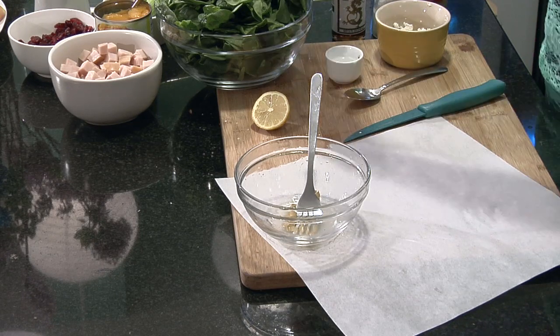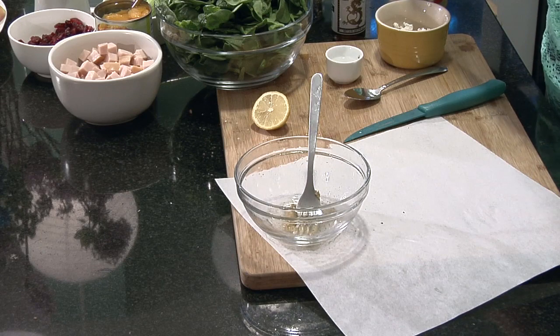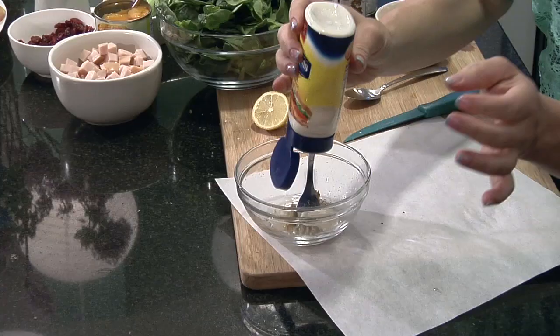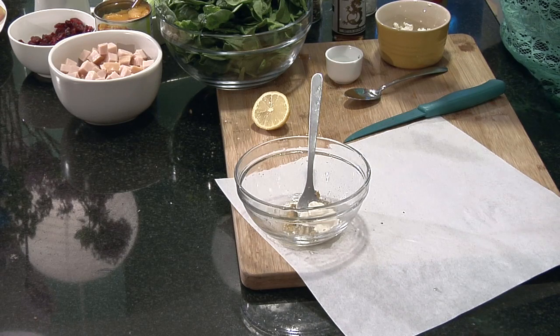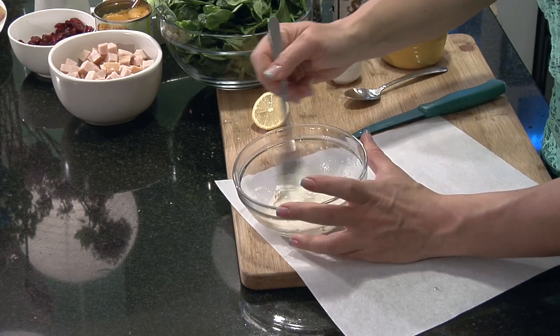Then I'm gonna add a little bit of fresh ground pepper, a little bit of salt, then a little bit of mayonnaise. If you don't like using mayonnaise you could use a little bit of Greek yogurt or sour cream instead. Then I'm gonna mix everything up to make a light dressing.